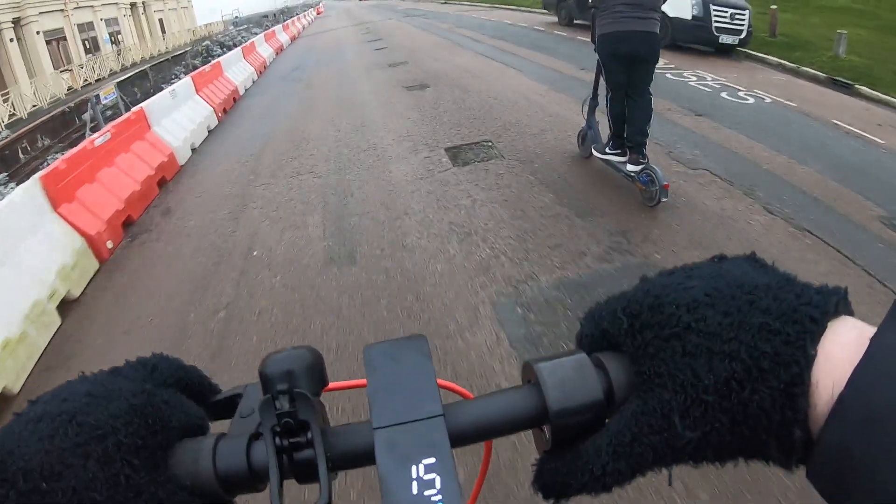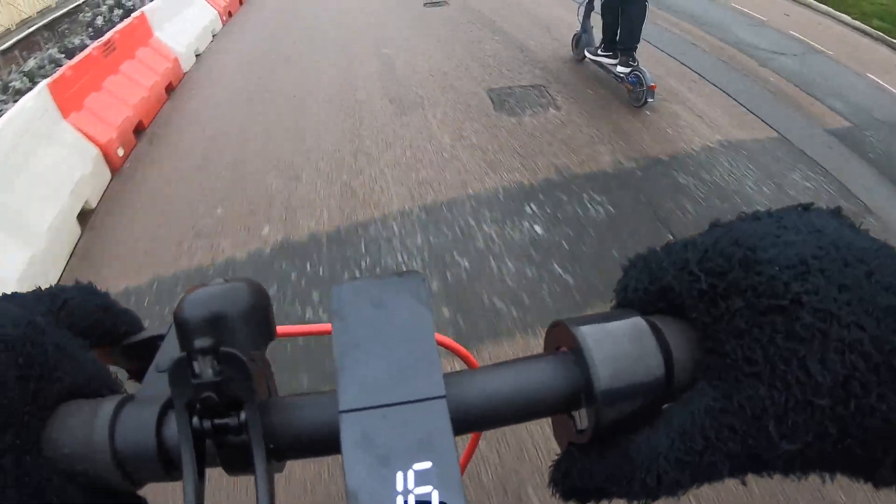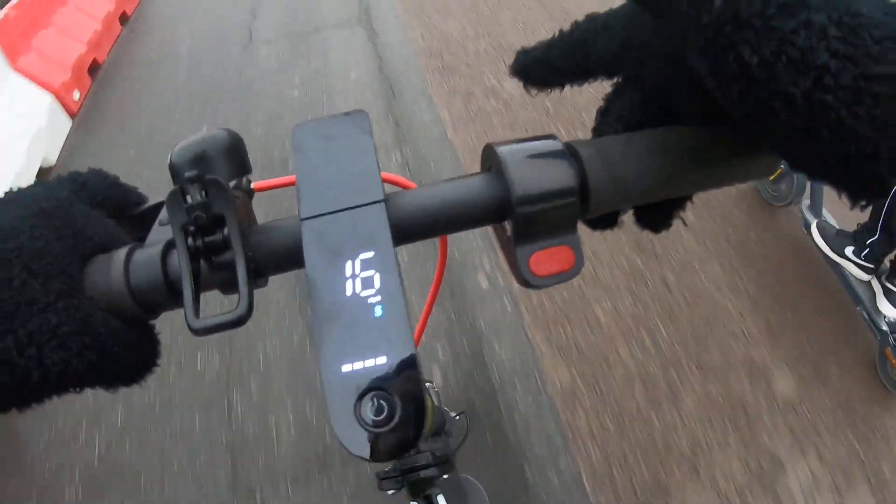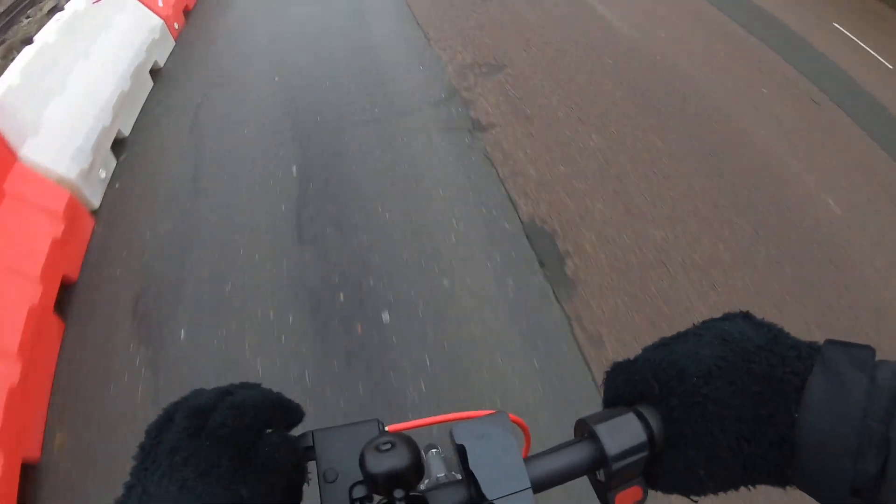A little bit of wheel spin off the start — let's see. I don't know, I'm gaining on you slowly. I'm gaining on you! There's auto cruise — finger off, yeah, there we go. It takes a little bit longer to reach top speed on this one but it is a bit quicker.